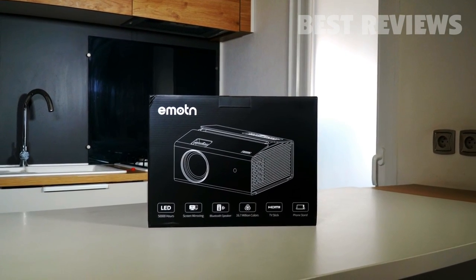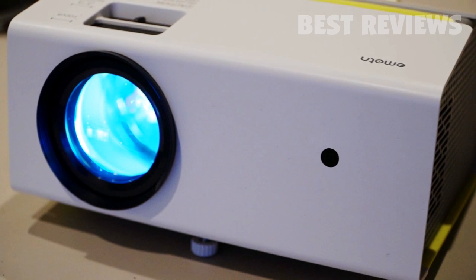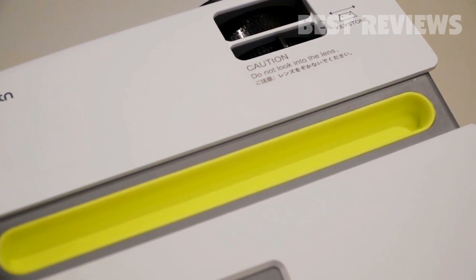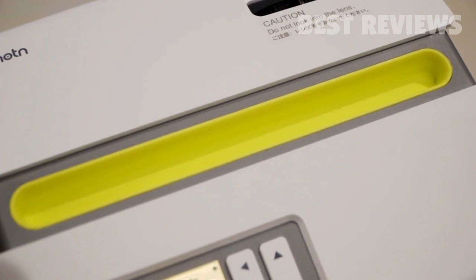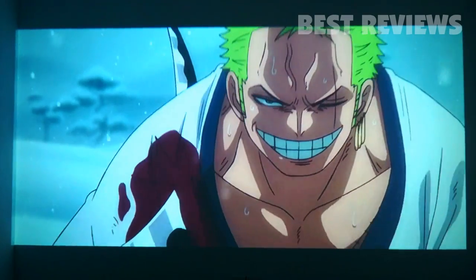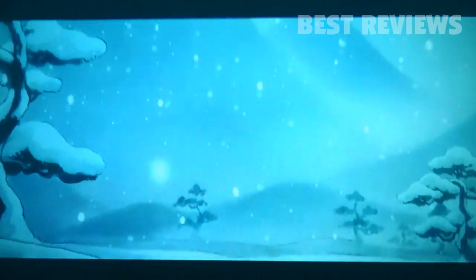Hey everyone, I'm back with another video. This time I'll be talking about the Emotan C1 Portable Projector. This little gadget can be used to project your smartphone or tablet onto the wall or even the ceiling. It's a widescreen portable projector — you can use it to watch movies wirelessly from your phone or tablet.